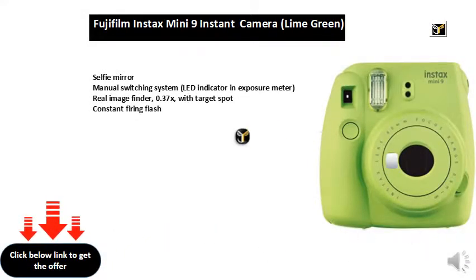Selfie mirror. Manual switching system. LED indicator in exposure meter. Real image finder, 0.37x, with target spot. Constant firing flash.